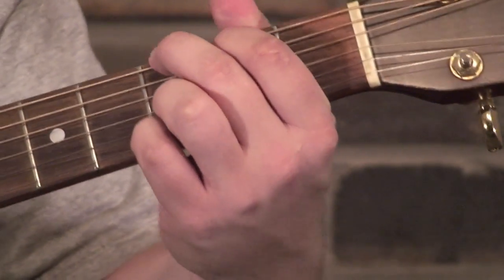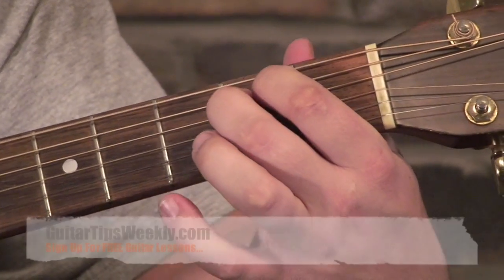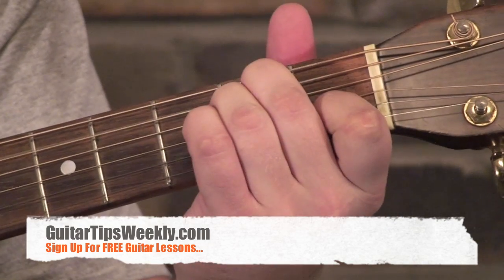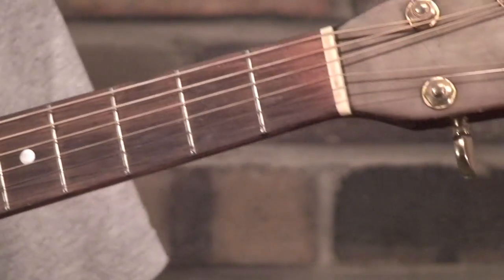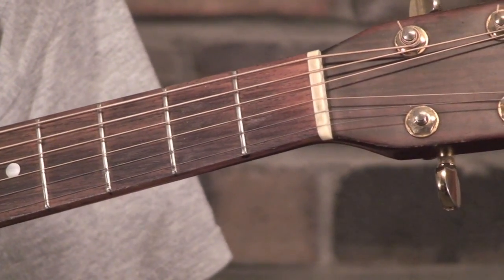So first off we've got the G chord, E minor chord, C chord, A minor, and D. I'm going to assume that you know those. If not, you should probably look them up — I'm not going to put the chord charts here.